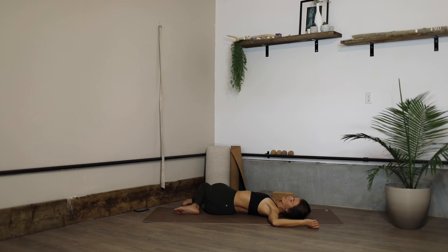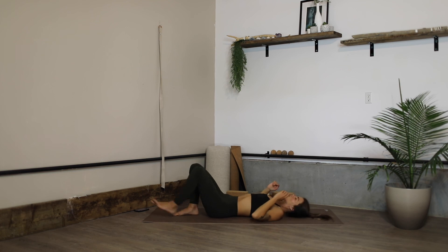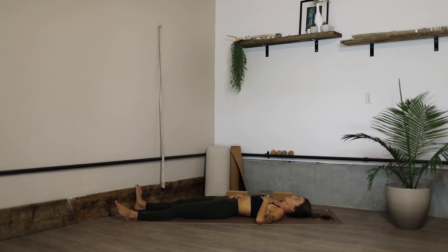Slowly coming back to center, you can extend the legs out long, take up as much space as you want, moving into a few moments for shavasana. Don't skip out on this one — you definitely have time if you've made it this far.